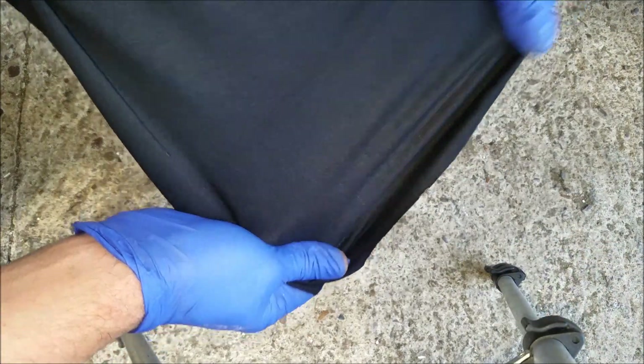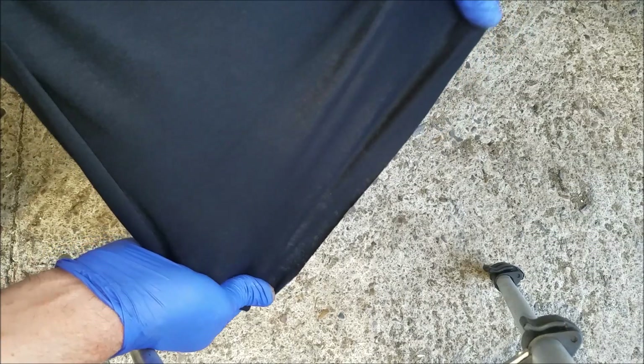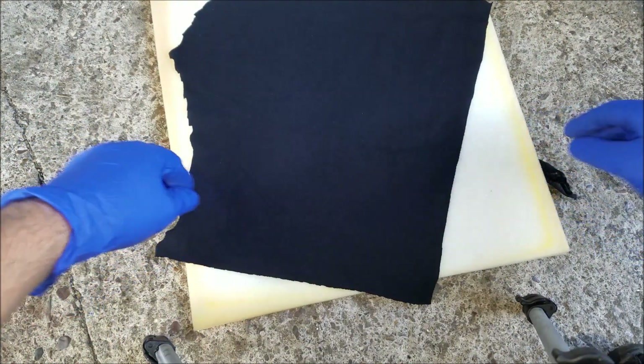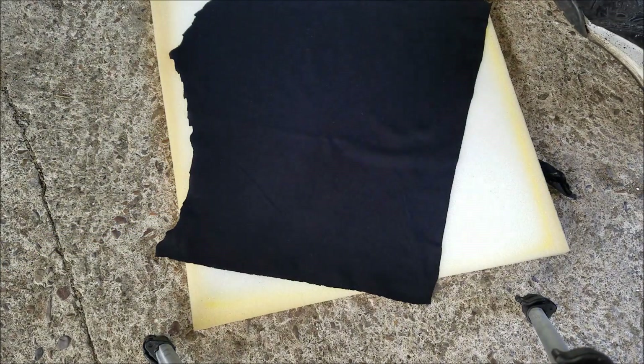You're going to need some new fabric. The best possible choice is this stretchy type, which is going to allow me to position it well over the edges. I've got a neatly cut piece of fabric right there on the ground.